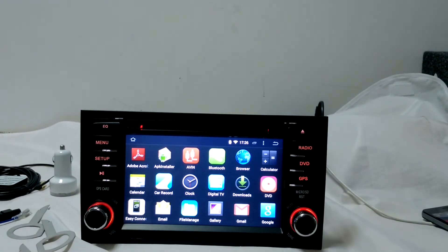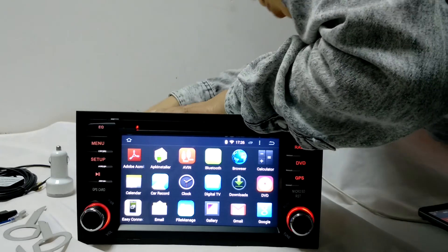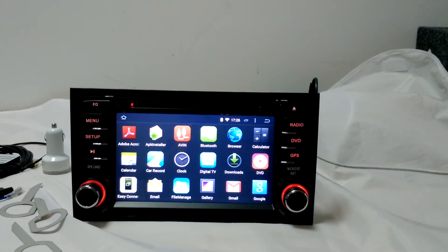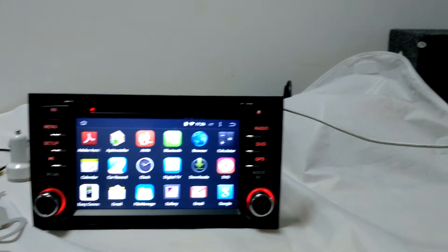Easy Link is the function where you can share your mobile phone screen to the system. All you need to do is find an original mobile phone cable, connect your mobile phone with the system, and there you go.